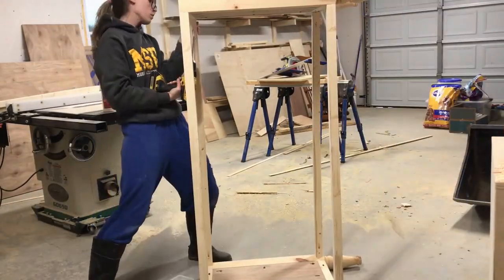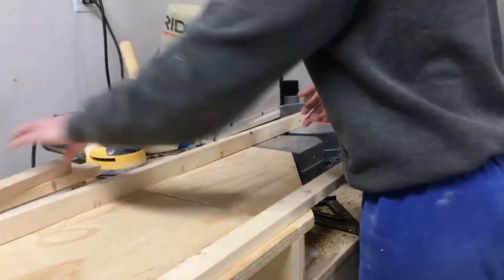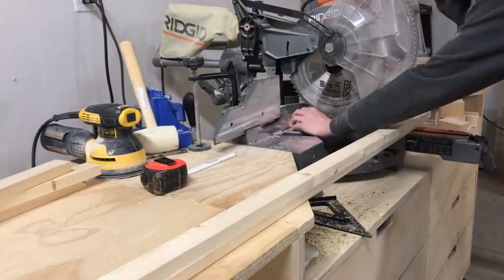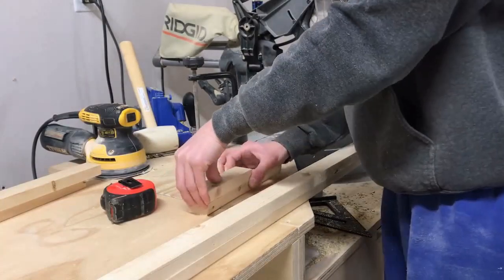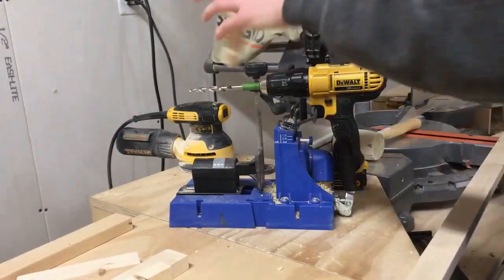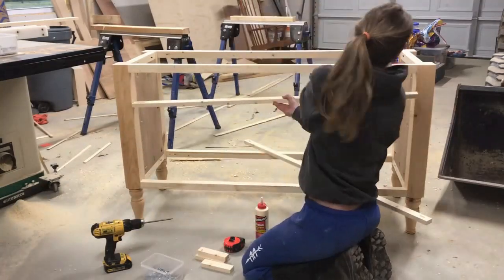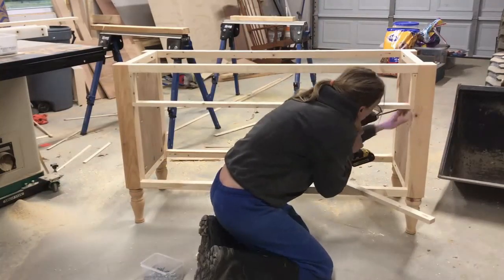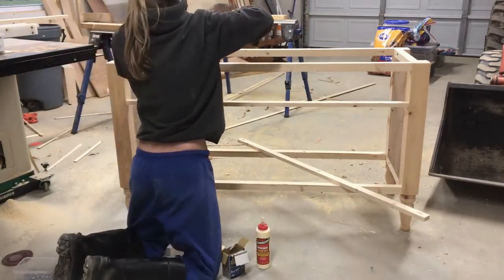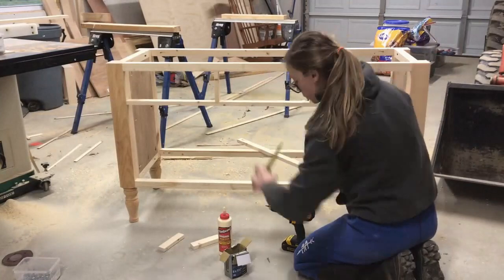This is the structure that we'll build upon as we start adding the drawers. I added a divider between the two large bottom drawers and the three smaller top drawers. I did this using 1x2s — I cut two long pieces, one for the front and one for the back, and then four short six-inch pieces that will actually divide the three drawers in the middle. I used glue and pocket hole screws to attach. I evenly spaced out my little six-inch 1x2 blocks so that all three of the drawers on top will be the same size. I screwed these in from the top and bottom instead of using pocket hole screws.